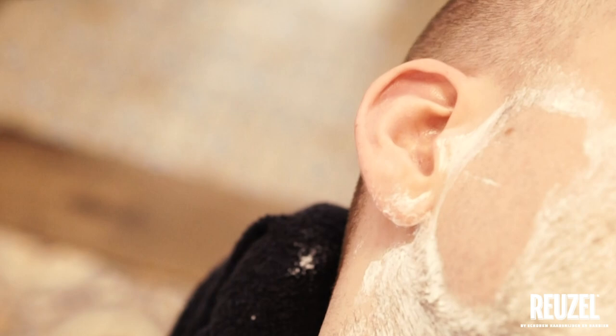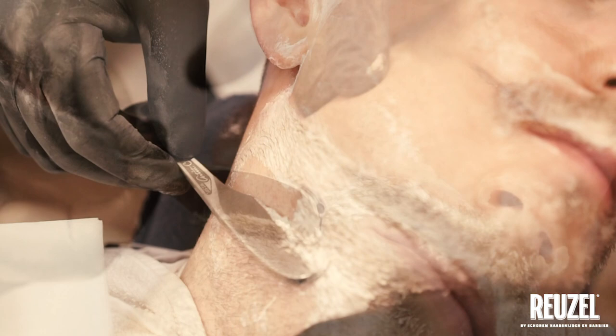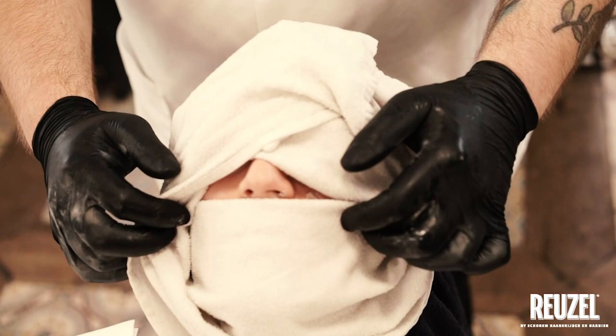Step 4: Do the first shave. Step 5: Apply a second hot towel.